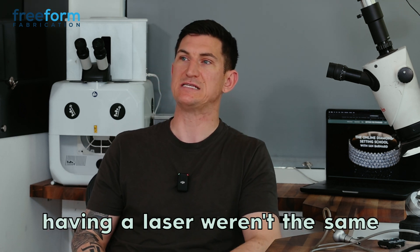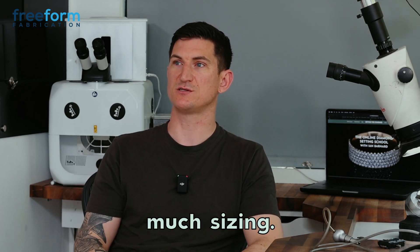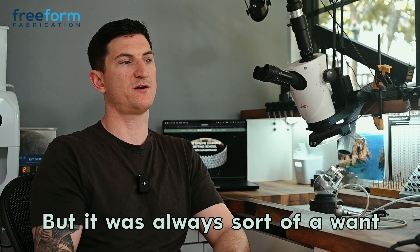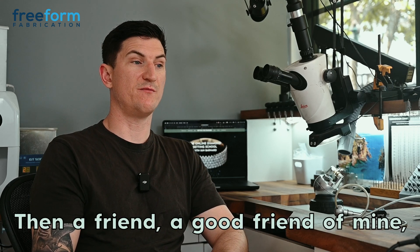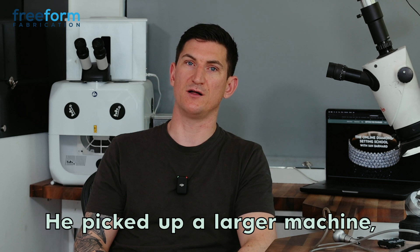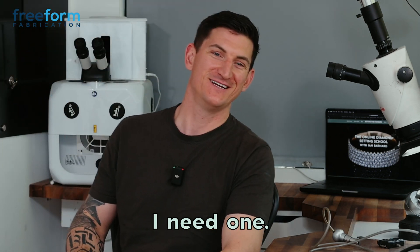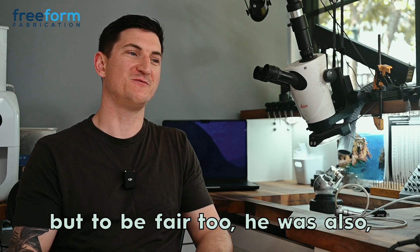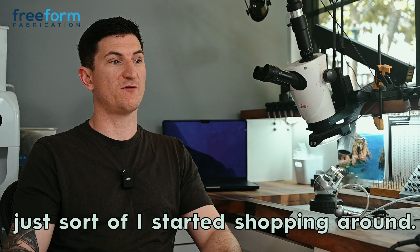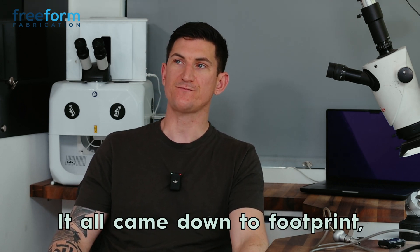My requirements for having a laser weren't the same as most goldsmiths. I wasn't going to be doing much sizing or the heavier work requiring speed. It was always more of a want than a need. Then a good friend of mine, Maxime Carrier in Canada — we trained together in Antwerp — he picked up a larger machine because he had a larger studio. Once that happened it was like, okay, if you got one I need one. He does a lot more goldsmithing so a bigger one made sense for him. I started shopping around, looking at his machine, this one, and the MS35 which had just come out. It all came down to footprint.